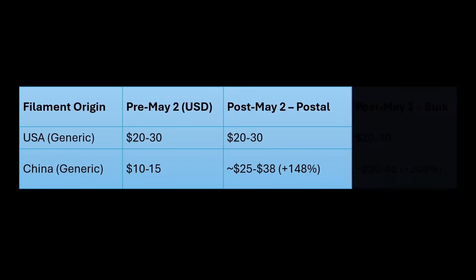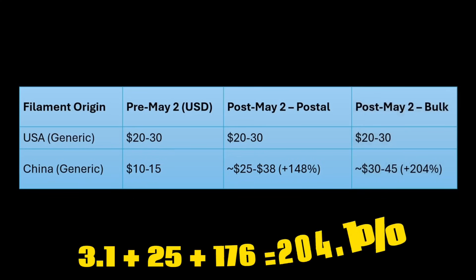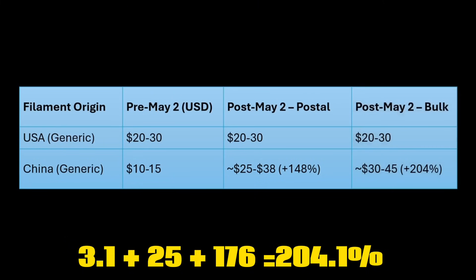Now if we look at bulk shipments after May 2nd, they are set to increase even more — with the same 3.1% base import duty, 25% for Section 301, and then a larger 176% reciprocal tariff, for a total of a 204% tariff. So if you're getting your filament from AliExpress, eBay, or overseas direct, you could be paying up to 2 to 3 times more starting in just a couple of weeks.